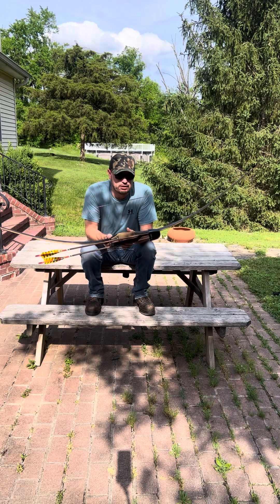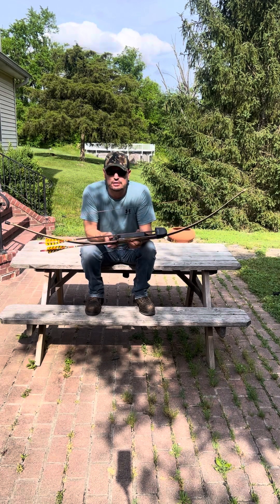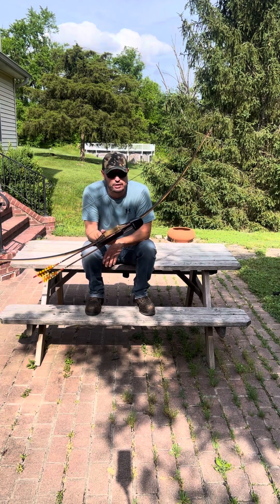All that being said, I'm not going to shoot this bow more than ten arrows at a time, because if I took this to a 3D shoot and shot it all day, I'd want to saw my arm off. That's how bad the hand shock is.